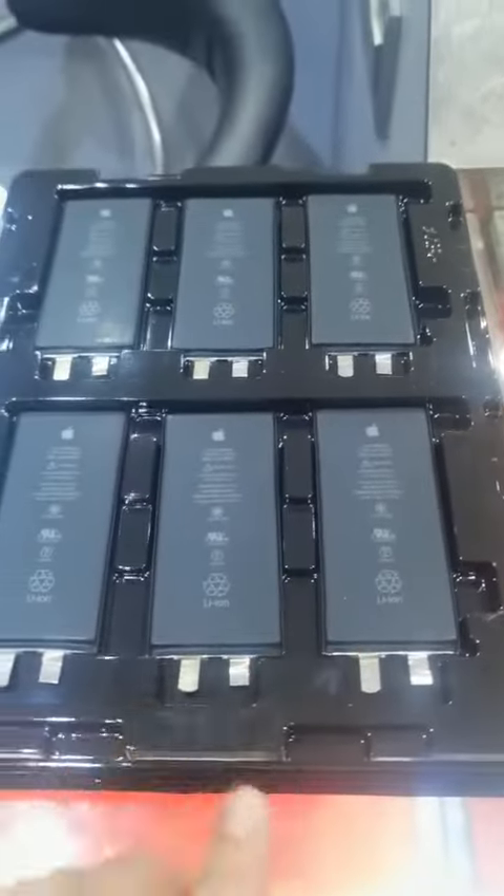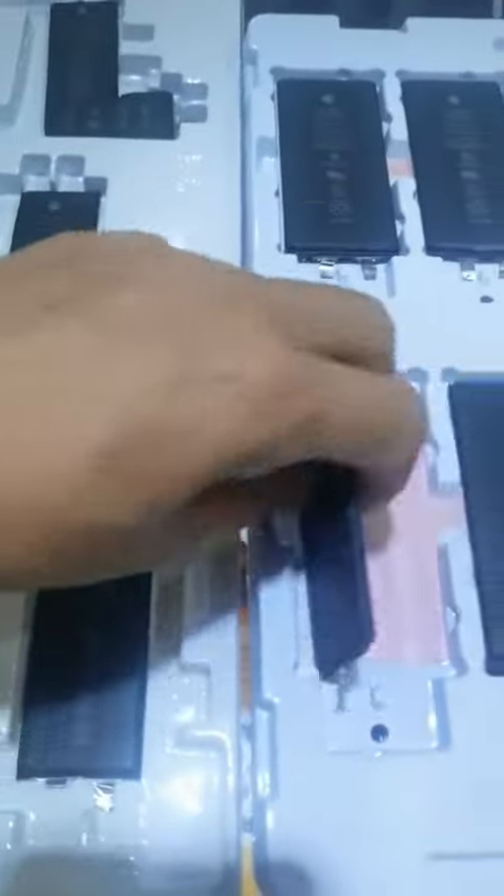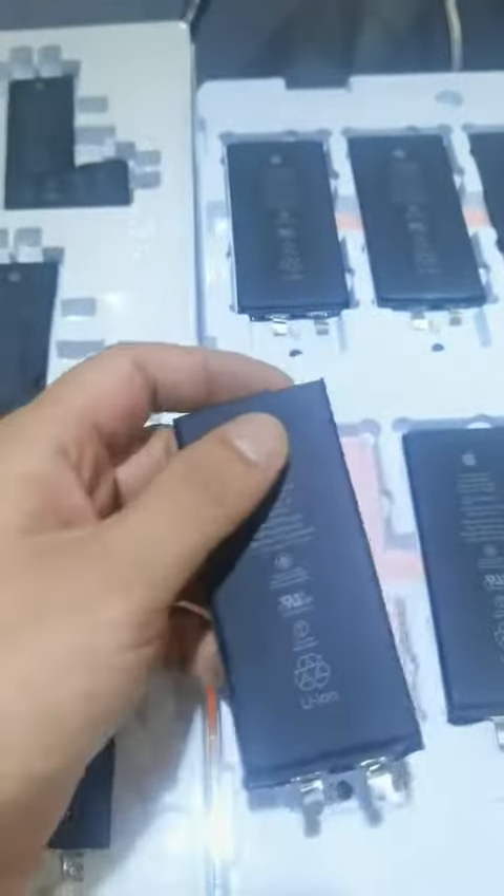This is the ONG battery cell, compatible with the XR, 11 Pro, and 12 mini. This is the ONG type, and we will mask the logo and package for you.